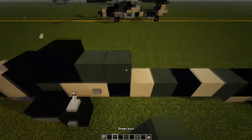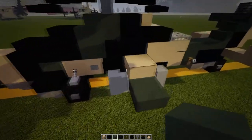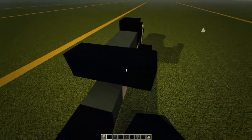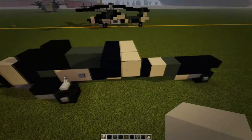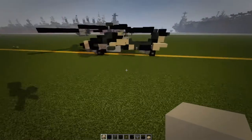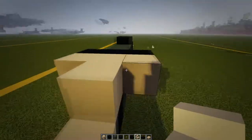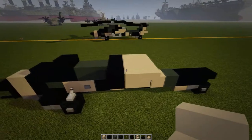Then we're going to have two green, and then coming out we're going to have three black going across, three tan going across like that, a tan block there, and then two tan upside-down staircases — one there and one there — so it should look like that.